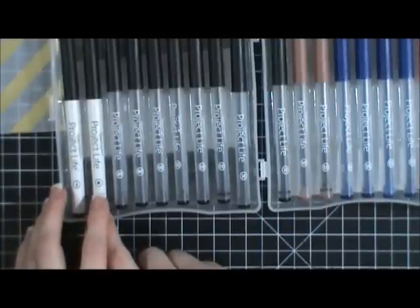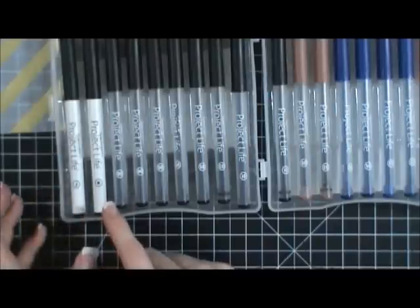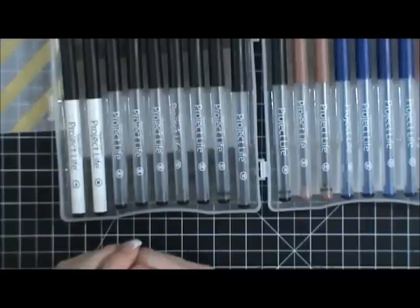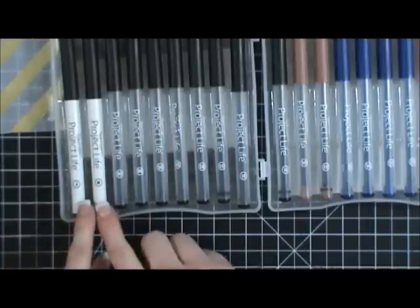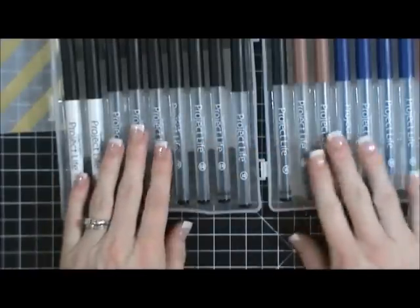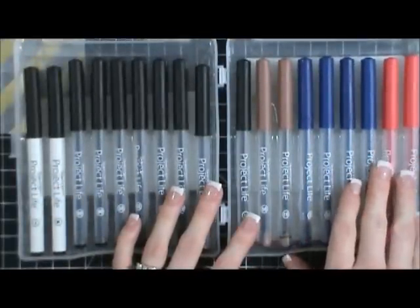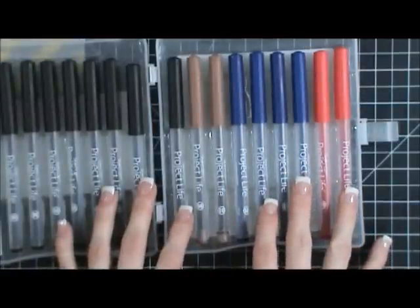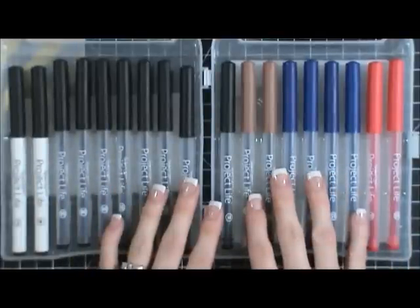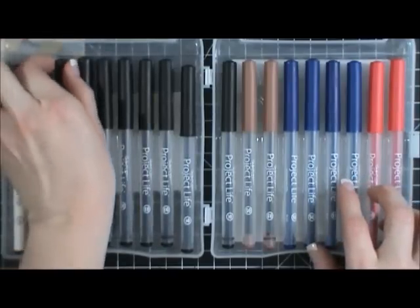Then I realized two of the pens are slick writers — I have been wanting a slick writer pen forever but just never made the effort to get one. When I realized two slick writers came with this set I was over the moon. I don't know that I'll use the red much — it reminds me of a school teacher correcting papers — but the blue and brown I could definitely see using.